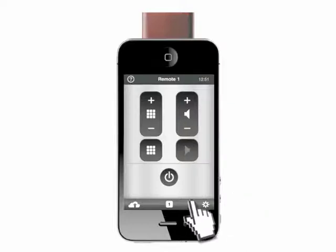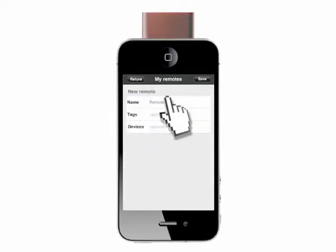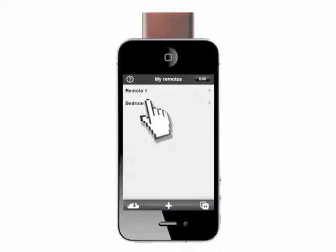Let's set up a custom remote. Press the number icon to go to your list of remotes and the plus icon to add a new remote. Name the remote — we'll call this one Bedroom and save it to the list. Now tap Bedroom to set up the remote.